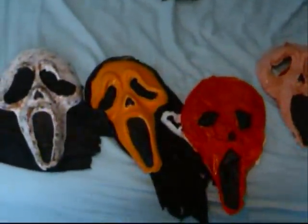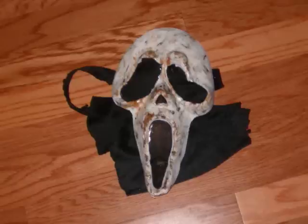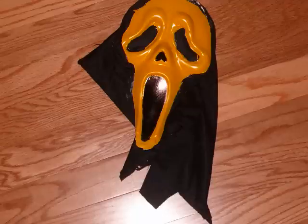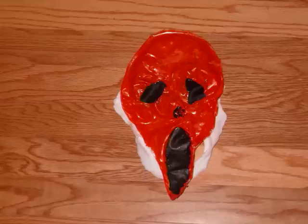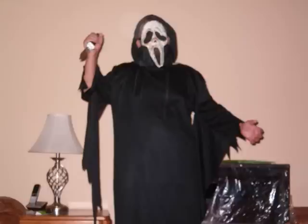So these are the masks I've made. I'll see you in the next one. Bye.